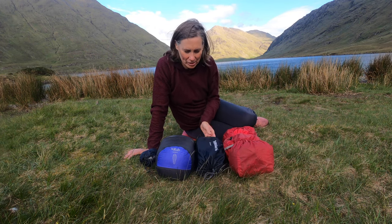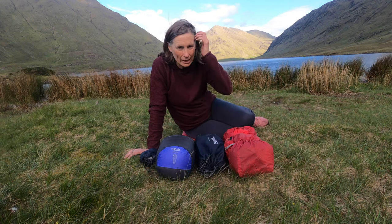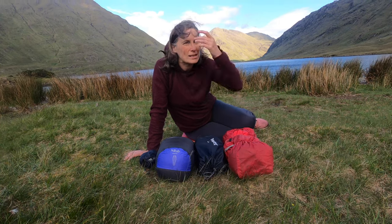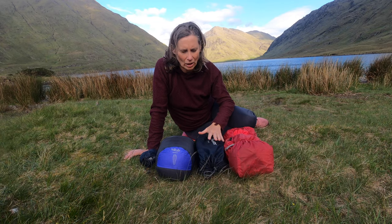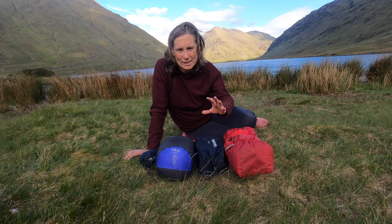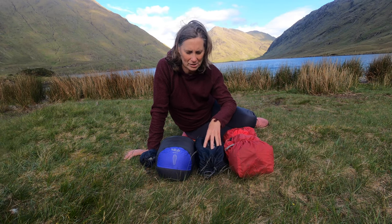My mattress — I changed it in the last couple of months and I'm now using a Therm-a-Rest Neo Air X-Therm. It has a really good R-value for use in colder weather, but its weight is also very good — just over 500 grams, large size. I think it's going to be my go-to mattress for summer as well as winter. In previous years my winter mattress was much heavier, and this one has reduced the weight a lot. I'm very happy with it.